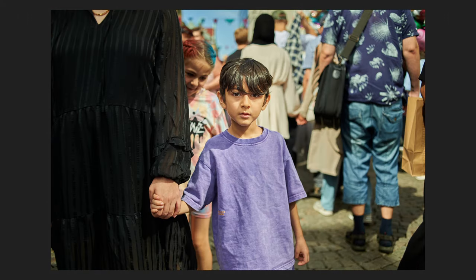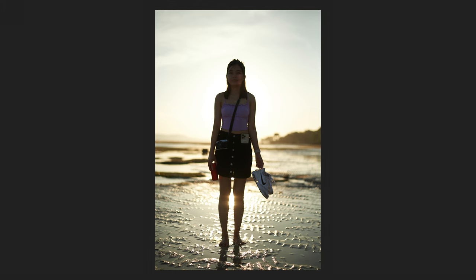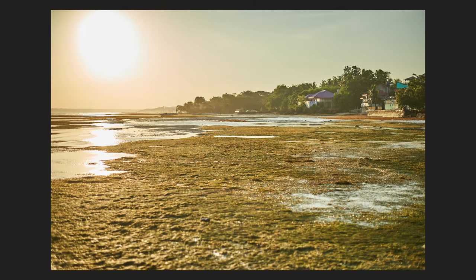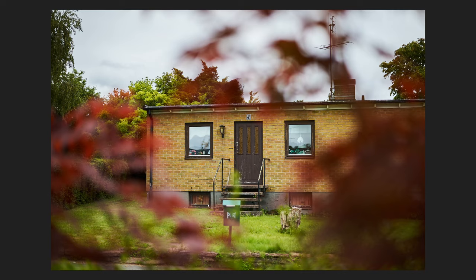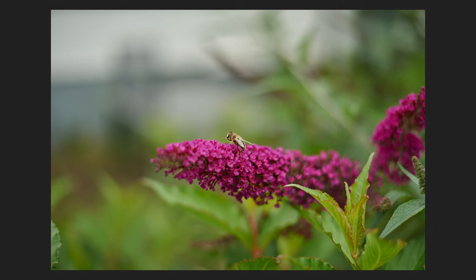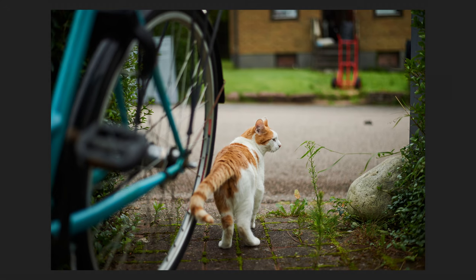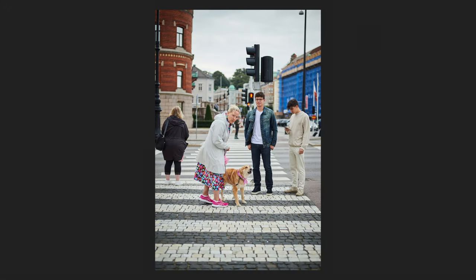The flexibility this camera provides in post-processing is really good. Whether you're bringing back shadows or toning down highlights, there's a lot to explore with the Nikon DF. It isn't about specs — it's about the soul and the feeling of the images it creates.